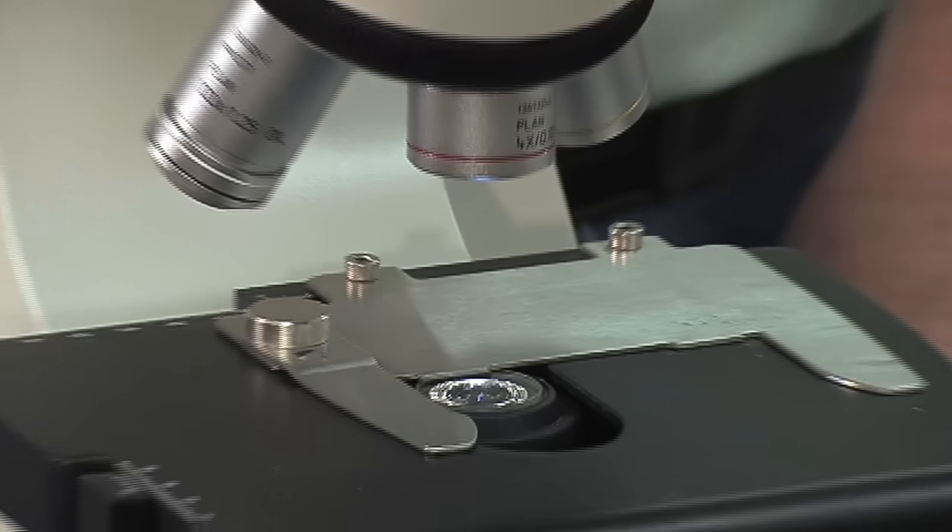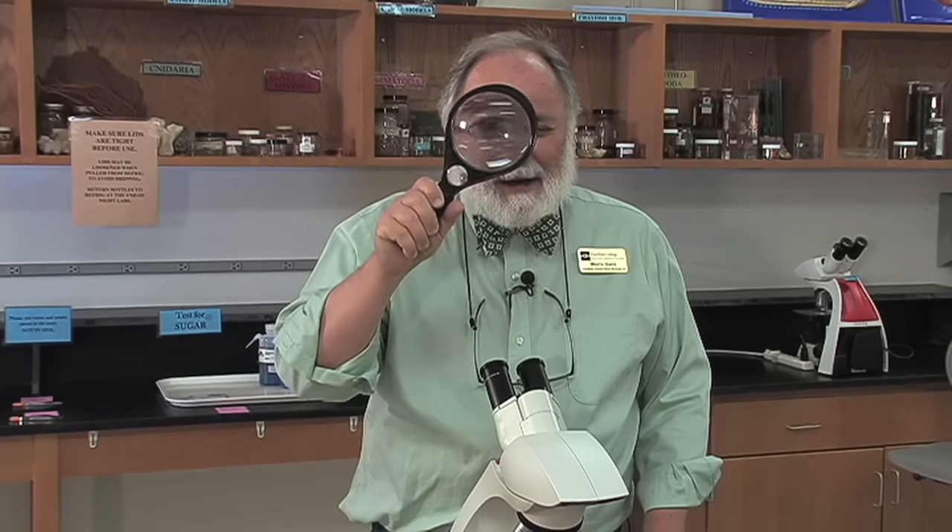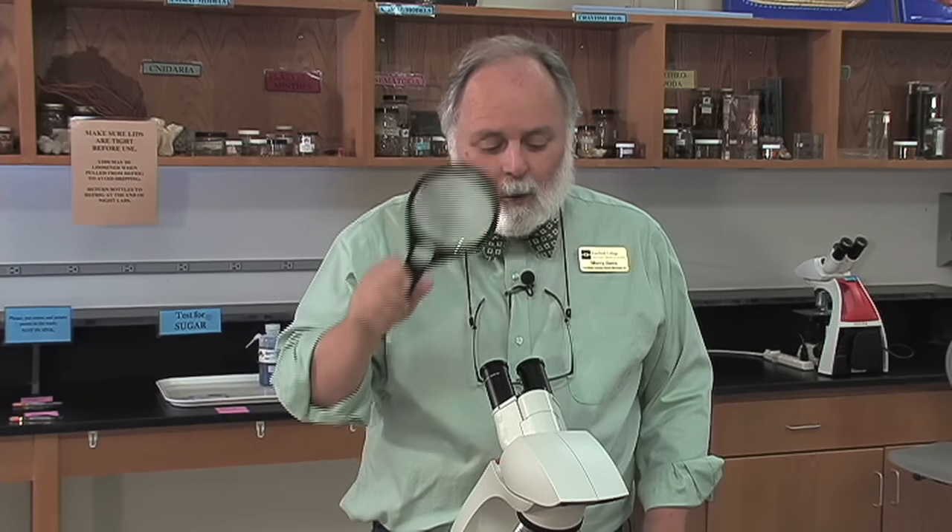Before we talk about the parts of the microscope, let's talk about what the microscope is going to do. The microscope uses a series of lenses to magnify an object. This hand lens will magnify up to 20 or 30 times, but we want the microscope to magnify up to 400 times. To do that, it's going to use more than one lens — a series of lenses.